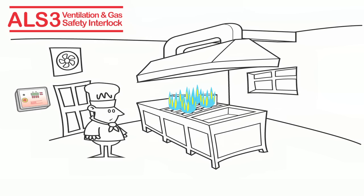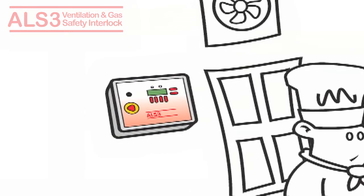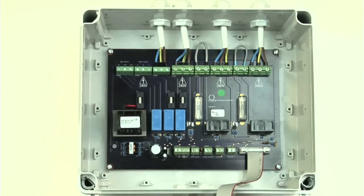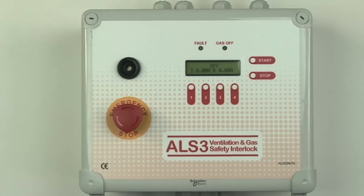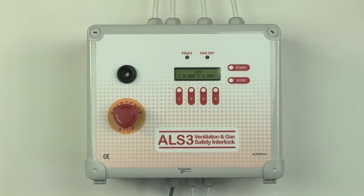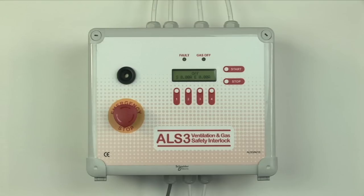The ALS3 gas interlock panel. Installing the ALS3 is straightforward. The ALS3 monitors fan currents to ensure the ventilation is working correctly. If there's a potential problem, an alarm will sound.